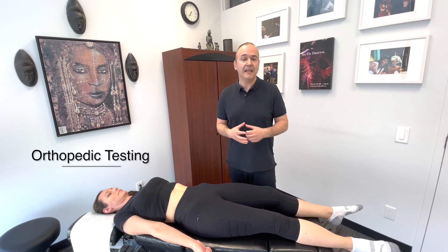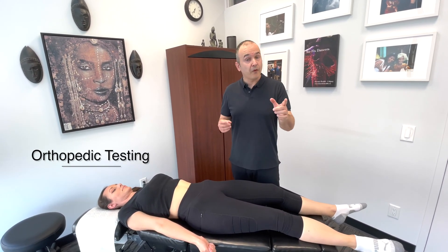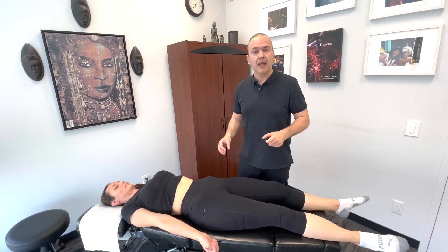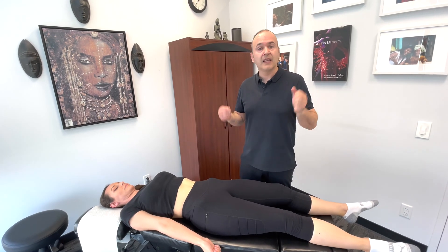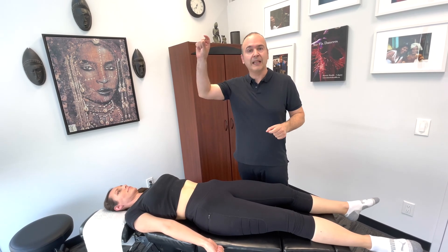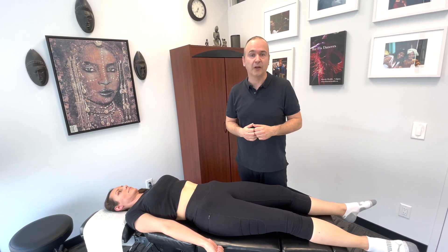Now let's move on to orthopedic tests of the hip. Before I get started, I'd like to mention that normally we would perform a straight leg raise as part of this examination, but we're not going to demonstrate that here. We already have a video of that as part of our low back examination — we're going to put a link up in the top right corner, so please click on it and check it out.